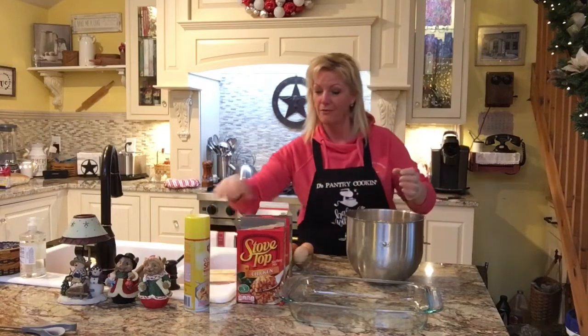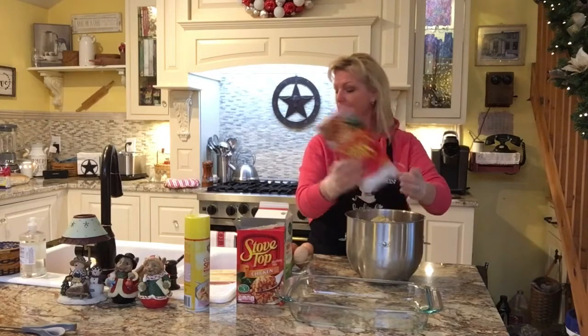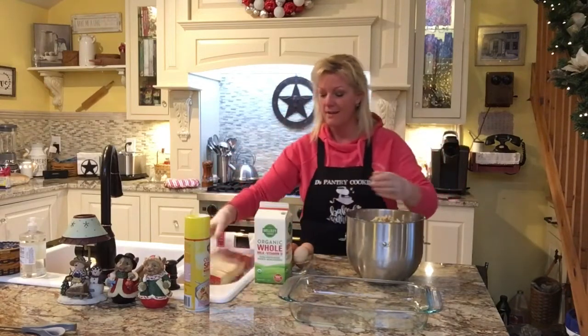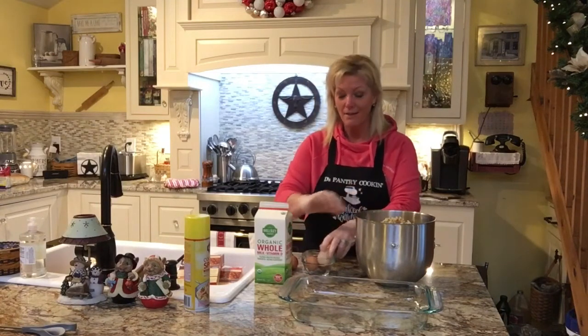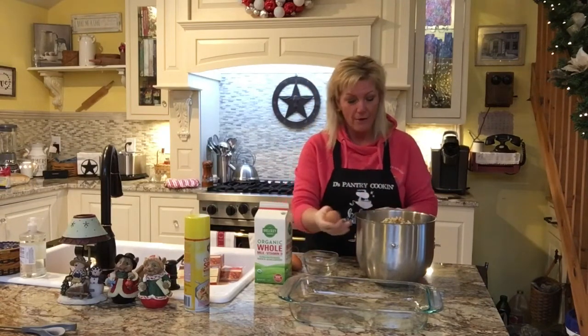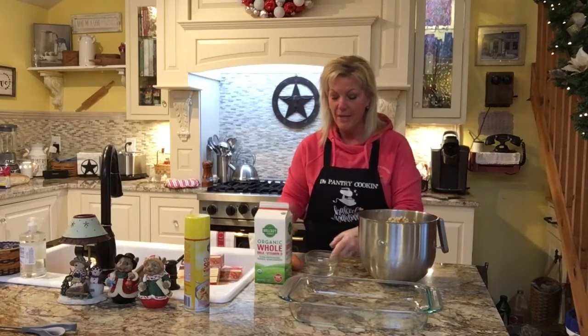This is such a super easy recipe. Three boxes of stuffing is in there. Next come the eggs. For every two pounds of beef and every one box of stuffing — the generic brand is good, or Pepperidge Farm or whatever you have, I buy those in bulk at the box store — you're going to need two eggs. So just remember the ratio: two pounds, two eggs.